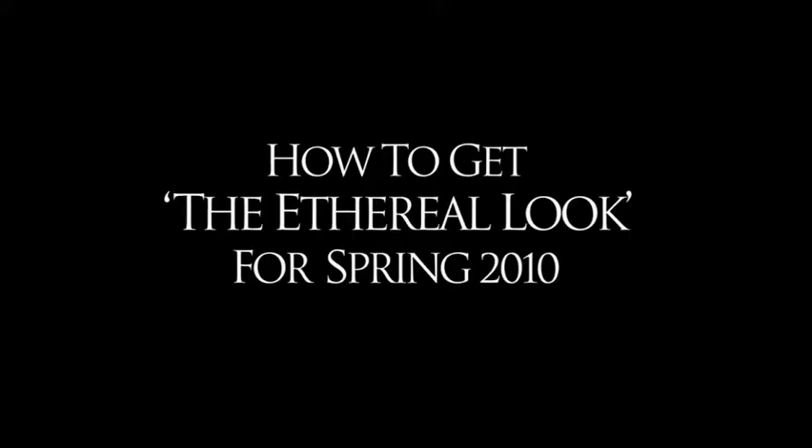Hi, I'm Brigitte Rees-Anderson. This is my friend Alessandra. We're here to show you a great look for spring 2010. This look, I would call it the ethereal look.